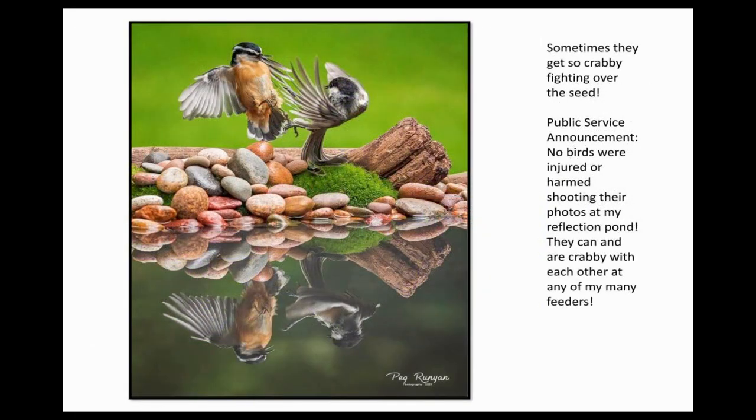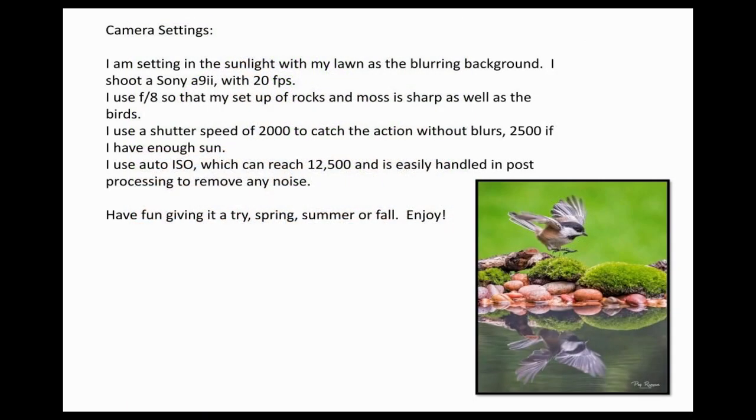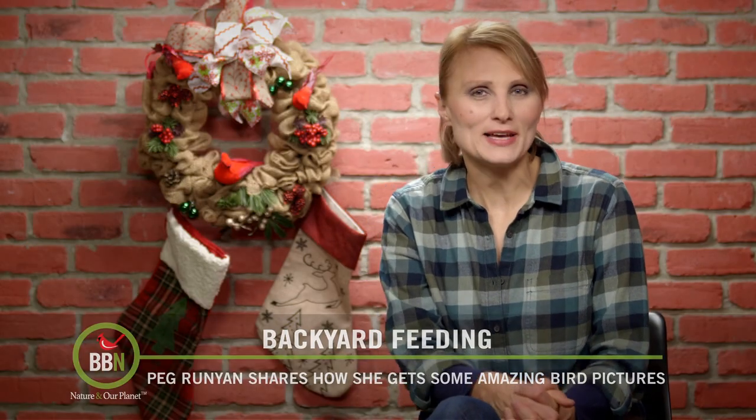Peg is also sharing the camera settings that she used to take these pictures. We are definitely trying this out in the spring when the water won't freeze. So have fun — if the weather is nice, try it out and please share your creations with us.